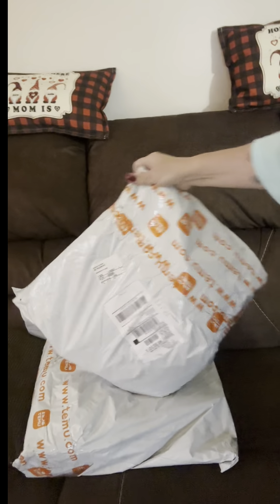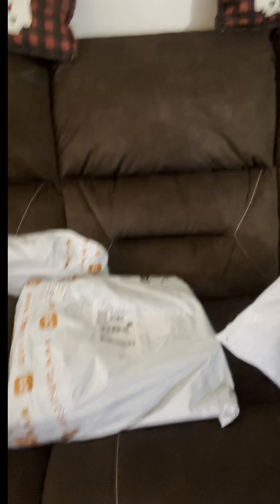I've got five packages coming — one, two, three, four, five — and today I got three. Let me show you. I got one that's smaller, this one is massive, and so is that one.